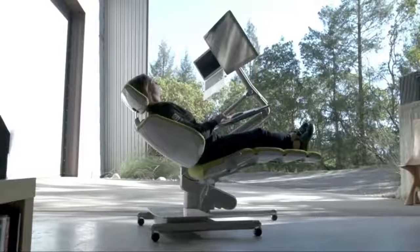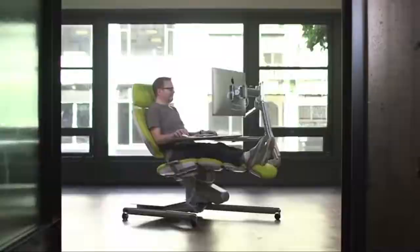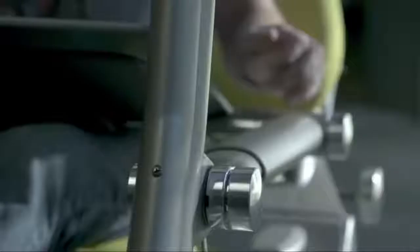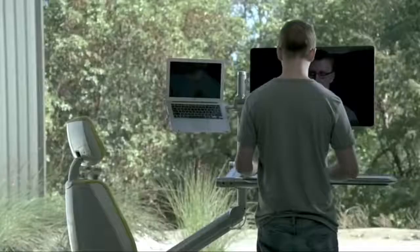It allows users to work in four key productivity positions. Whether you want to sit, stand, collaborate, or focus, our patented technology provides continuous comfort while your computer seamlessly moves with you — all with the simple push of a button. For decades, sitting at work was standard. With Altwork, any position can be standard. You choose. We've adapted to our computers, sitting and slouching for far too long. Isn't it time they adapt to us?